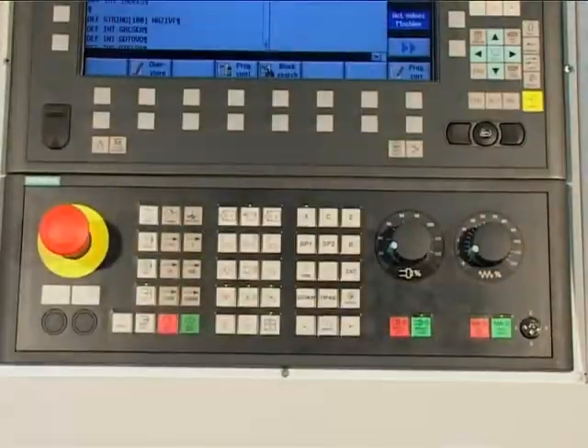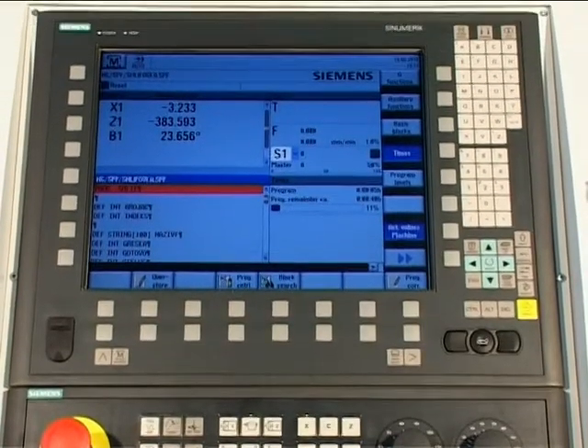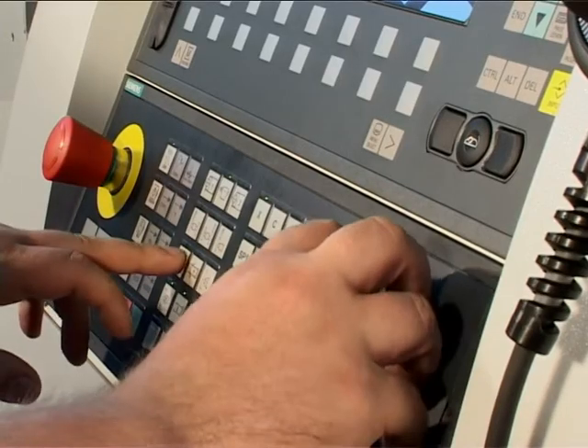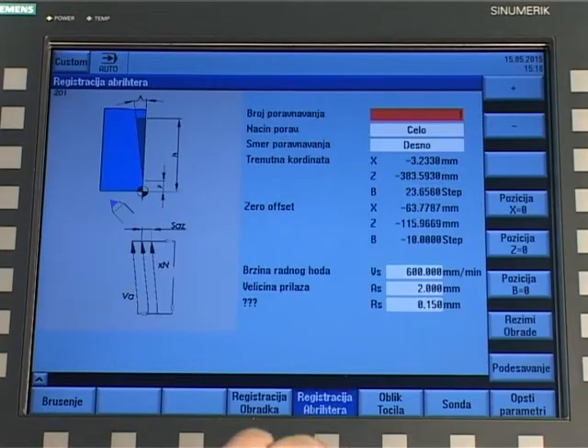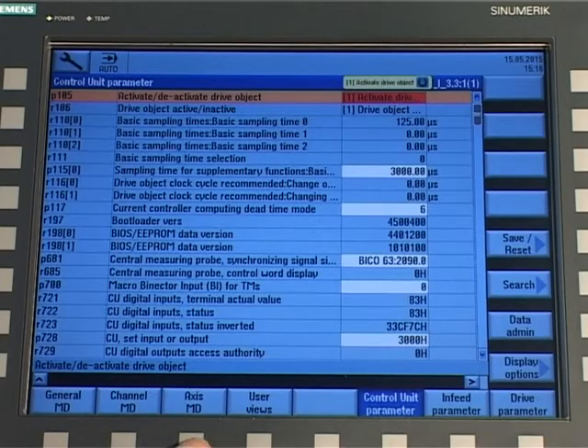On the machine is installed control unit Siemens Sinumeric 840D ESL, which has a user-friendly programming system and the possibility of entry of parameters for different machining regimes. There are four controlled axes: work table movement, wheel slide approach, wheel head angle swiveling, and work head rotation.